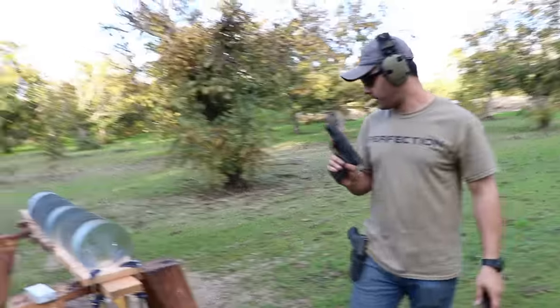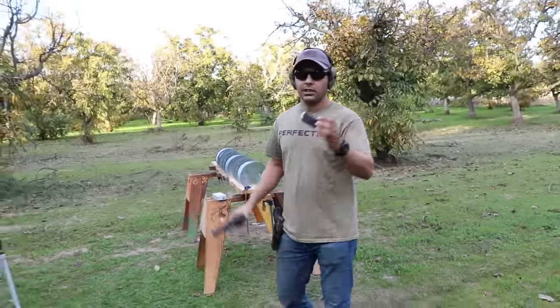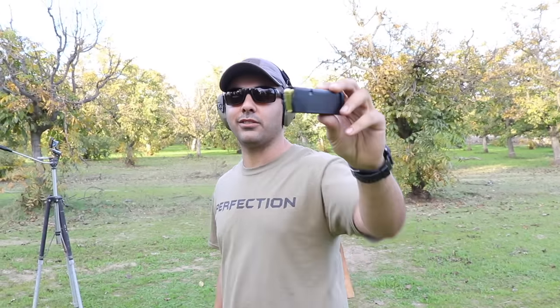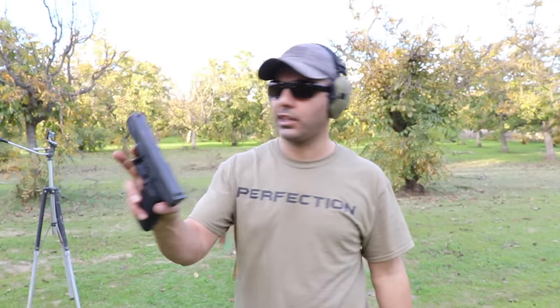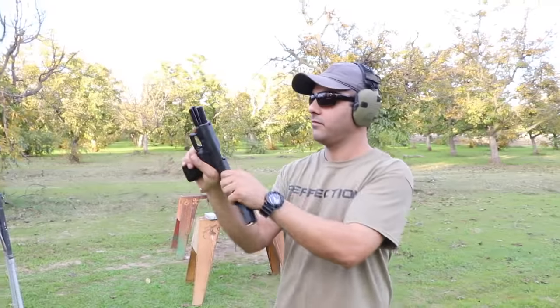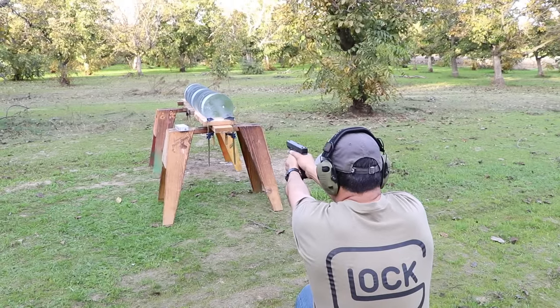Thanks Underwood — link in the description. You have a feeling it'll maybe go through all of them? Let's find out. I feel it — let's go to 15 sheets, 15. We're using a Glock 20 for the 10 millimeter. 15 marks set — fire in the hole!